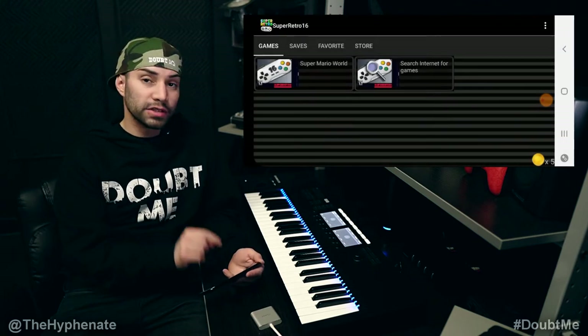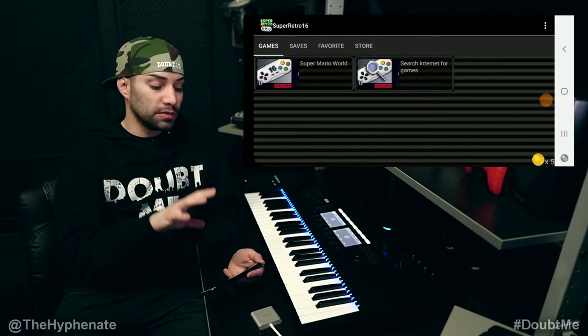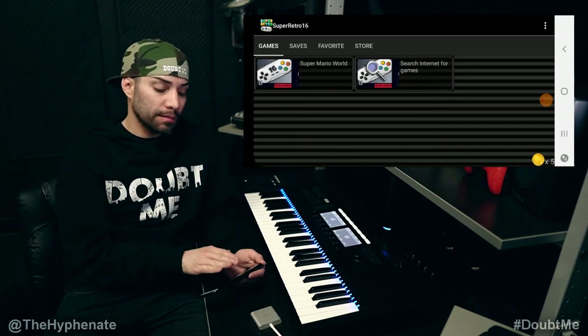Here you can see Super Mario World. If I click on that, that'll actually launch the game. But I actually want to connect this to a controller and to a TV before I play. So before we launch the game, we're going to get a couple of things together.